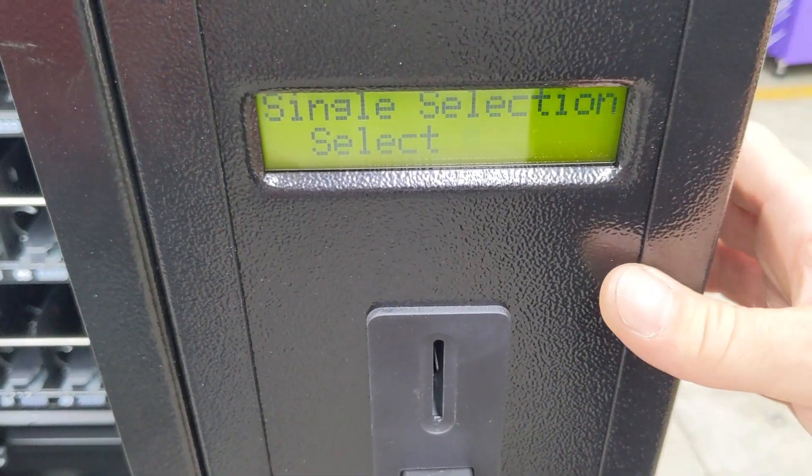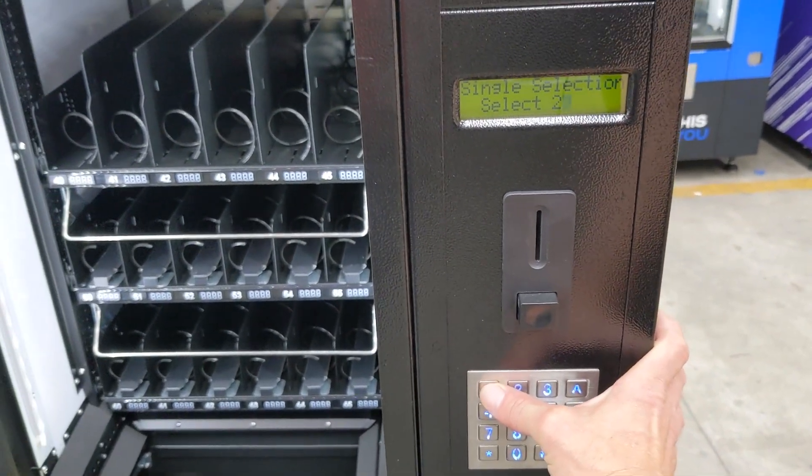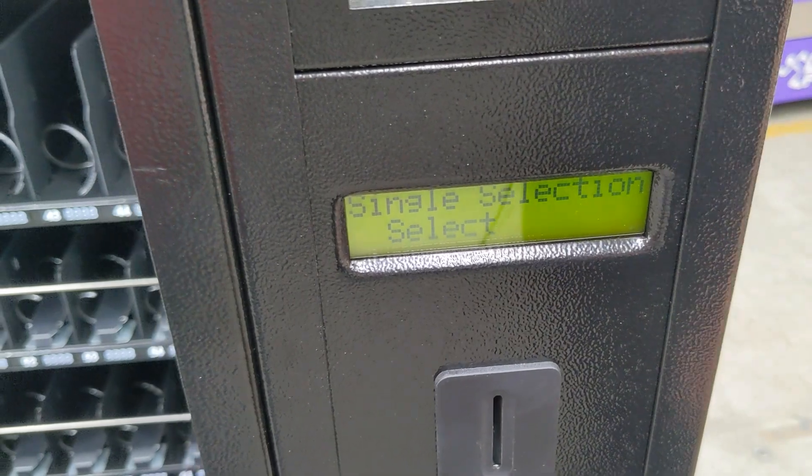Okay, we're going to test another selection now. We'll choose selection number 21. The machine is vending number 21, and on the screen it displays 21's okay.